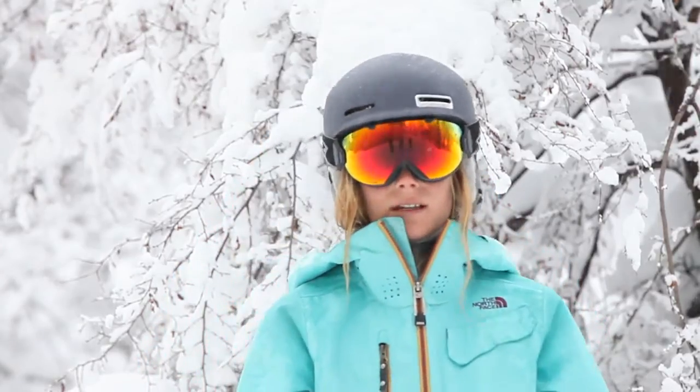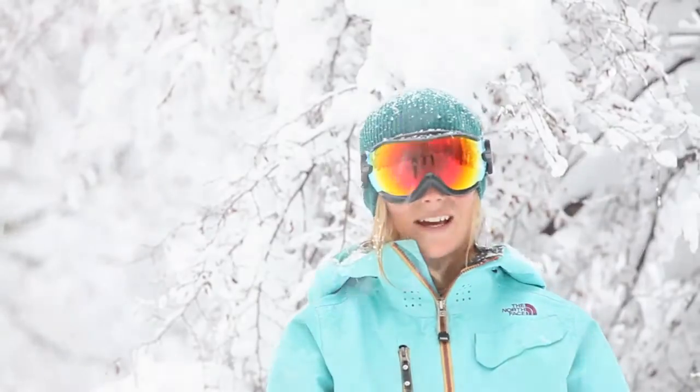It's helmet compatible with all Smith helmets, it fits really nicely, and it's backed by a lifetime Smith warranty.